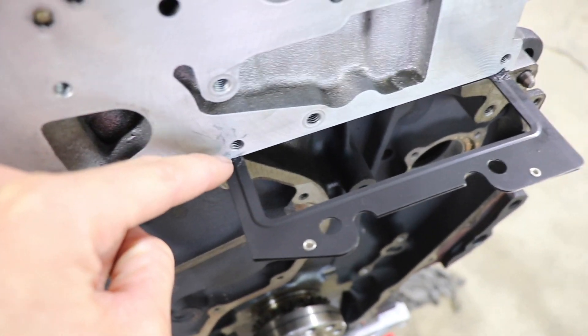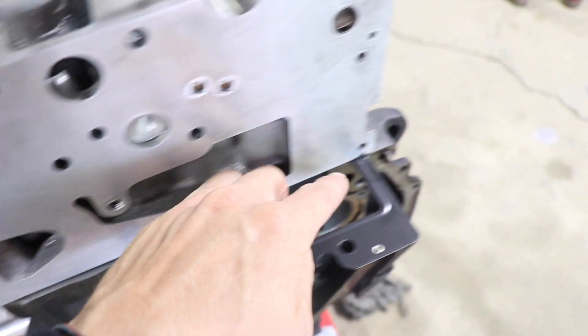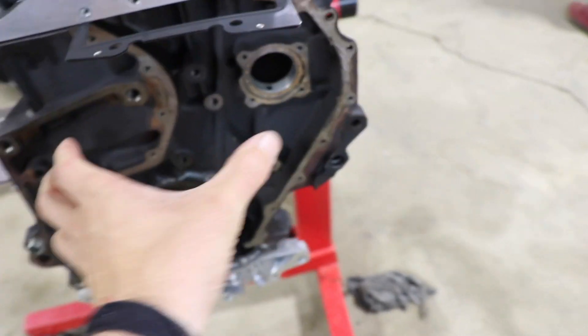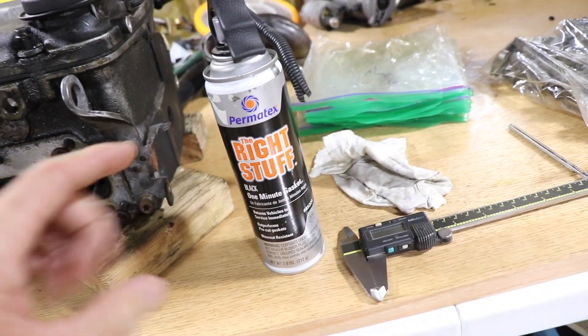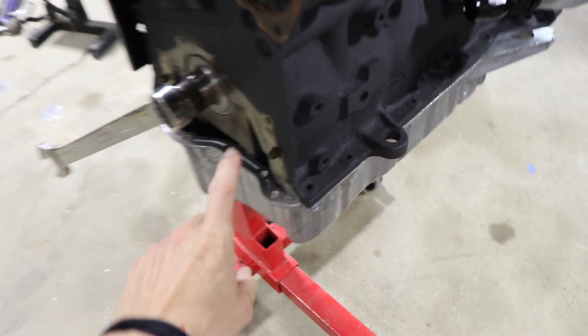Inside the head gasket there are two 3mm holes on each side of where the cam chain goes, and you want to fill them up with silicone — it helps seal where the side cover goes. We used 'the right stuff,' which is freaking awesome for oil pans and we used a bunch on the transmission where the 4th gear support is.